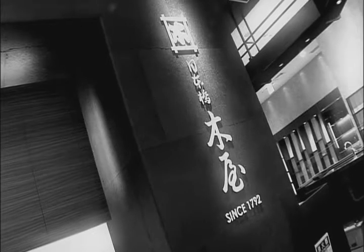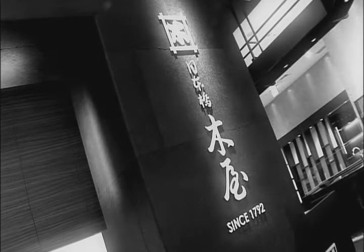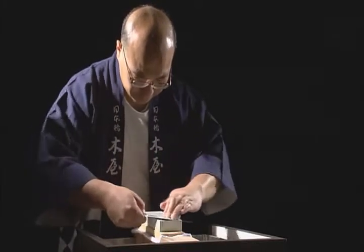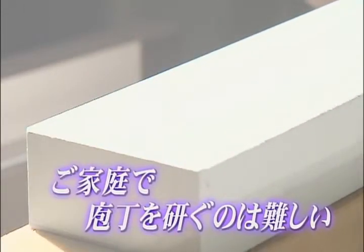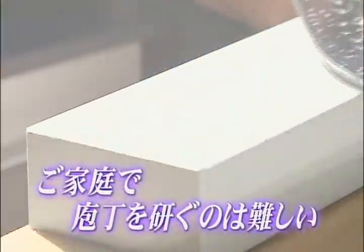Presented by Kia Company Limited. Kia of Tokyo has been a cutlery specialist for over two centuries. Mr. Ono has sharpened knives at Kia for many years, and customers have often told him that it is difficult to sharpen kitchen knives at home.